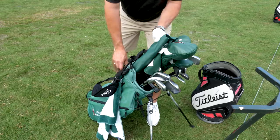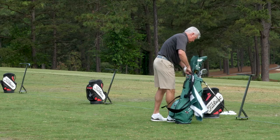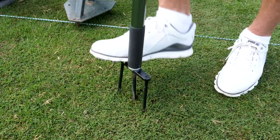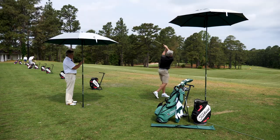The Shade Tee is lightweight at 4.5 pounds and easily fits into a golf bag for transportation to the driving range. Shade Tee's setup is easy and quick, taking less than one minute. In its highest position of almost 10 feet, golfers are able to complete a full swing under the canopy.